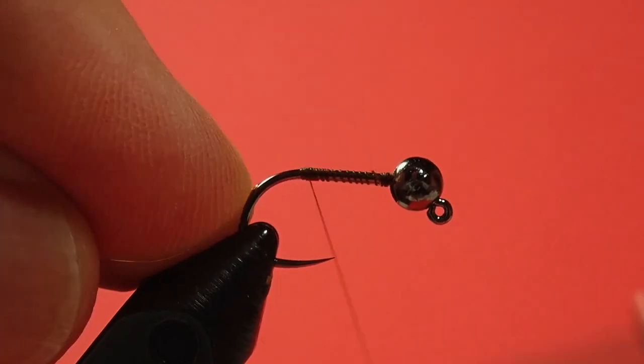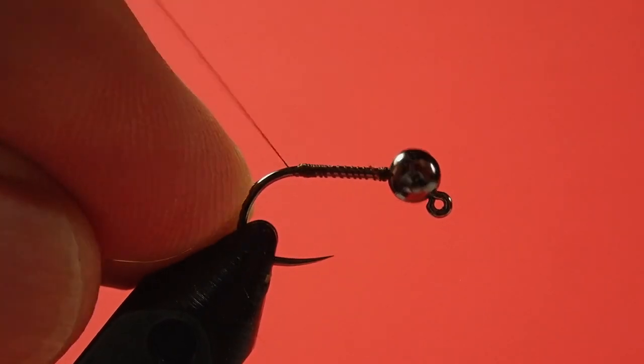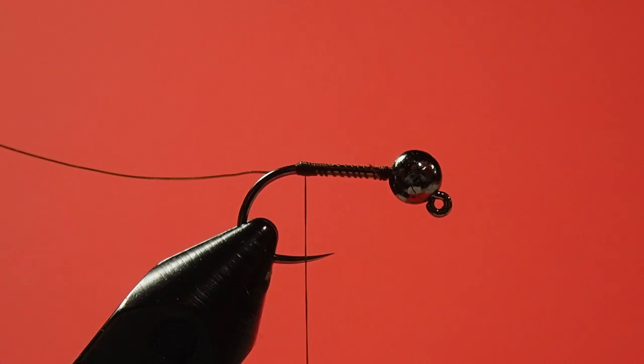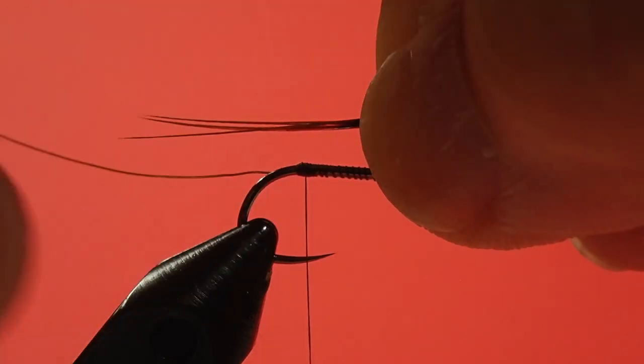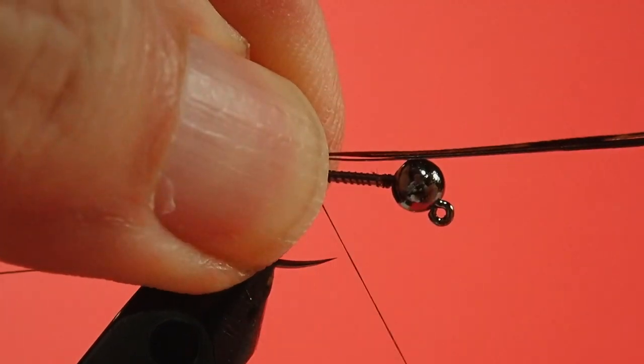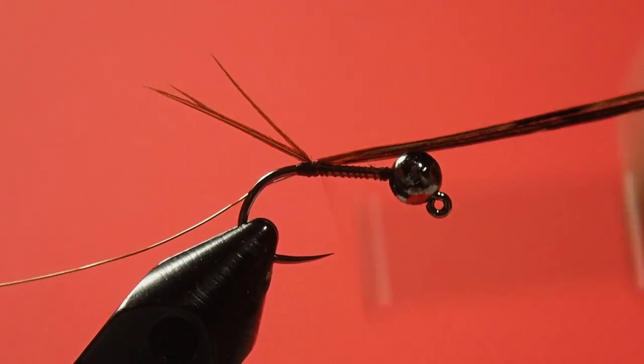The purpose for that bump is to splay the pheasant tail to give us a nice looking splayed tail. Now get your pheasant tail and pick off three barbs. And of course if you end up picking off four, it's not a catastrophe — fish can't count. But on a smaller fly I like to go with three instead of four. Make sure the tips are aligned, and then set this up so you've got the tail about the length of the hook shank, and tie it in at the bump.